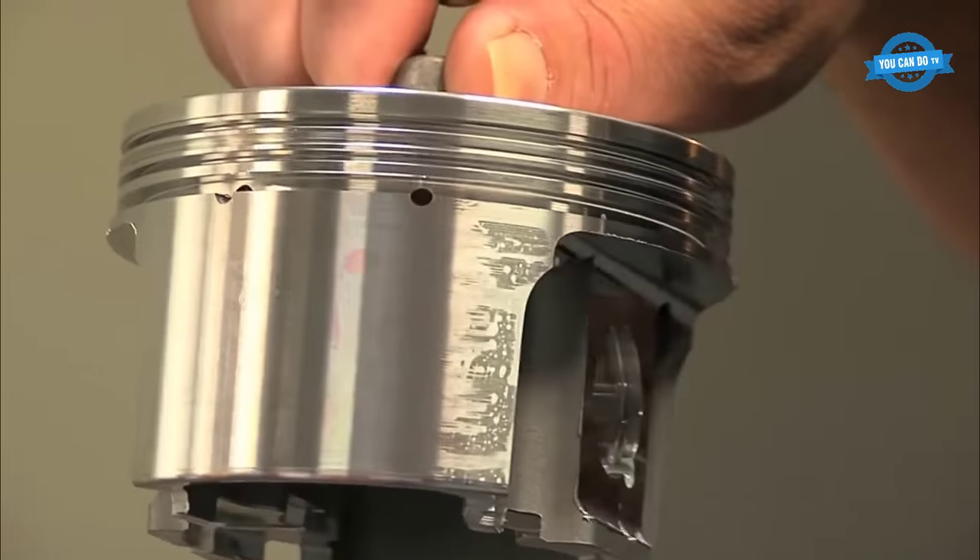The third operation at Race Tech Pistons is the pin bore machine, which is responsible for drilling the pinhole for the piston. This machine also creates lateral gas ports, split oil drain backs, and double pin oilers. The fourth operation is the side relief machine, where the pistons are trimmed to optimize weight and pin length. The skirts are also internally milled to achieve the correct thickness for the specific engine application.